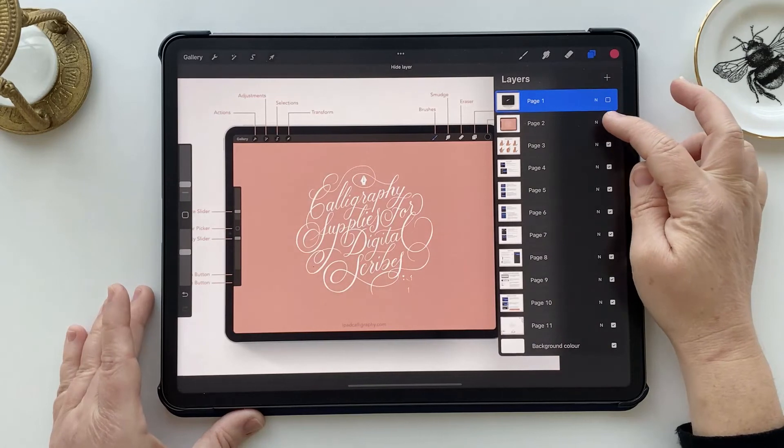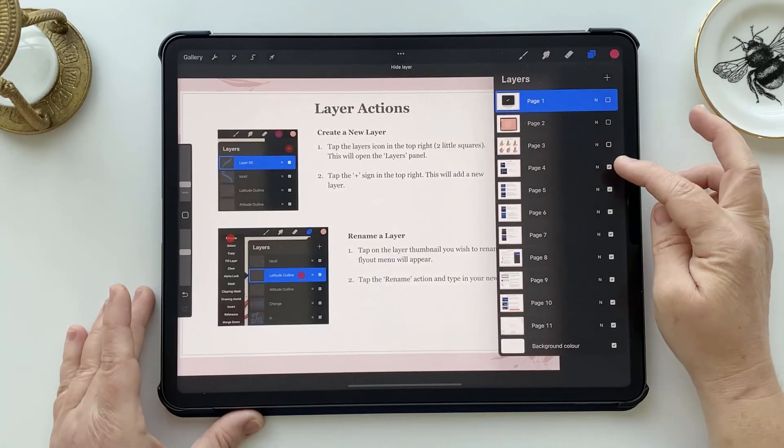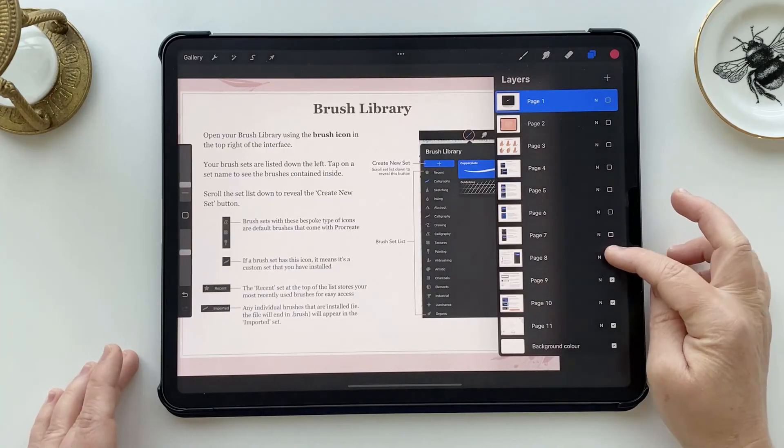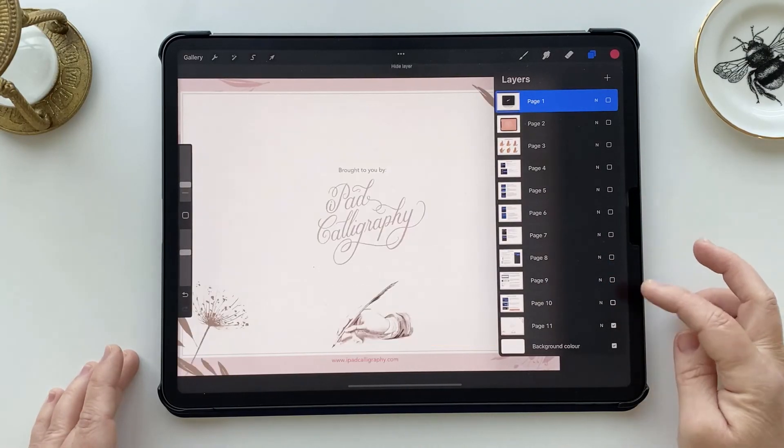I hope you found this useful — this is definitely something you're going to encounter when working with high-quality artwork, but now you know exactly how to deal with it. If you're interested in a handy cheat sheet for Procreate, check the link in the description below — it's a quick reference guide for gestures in Procreate, layer functionality, and how to install brushes from scratch. Thank you for joining me, give it a thumbs up, subscribe if you like, and I'll see you next time.